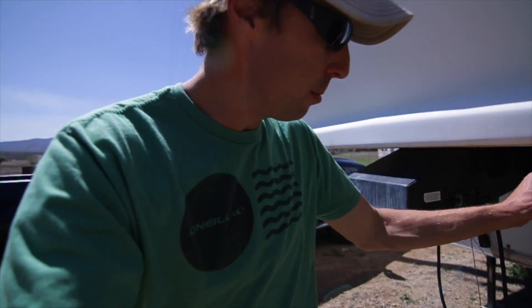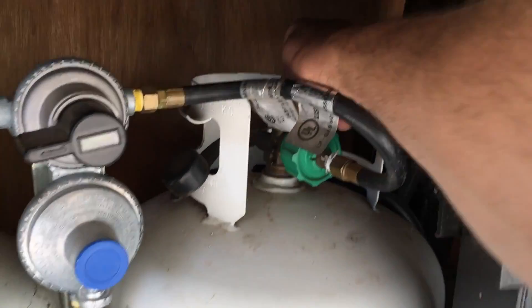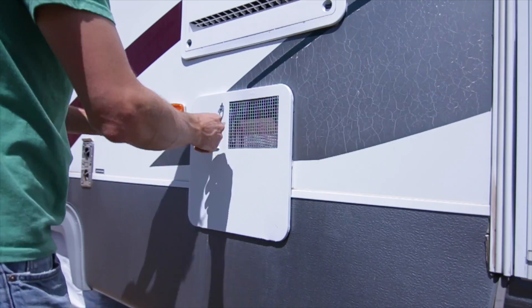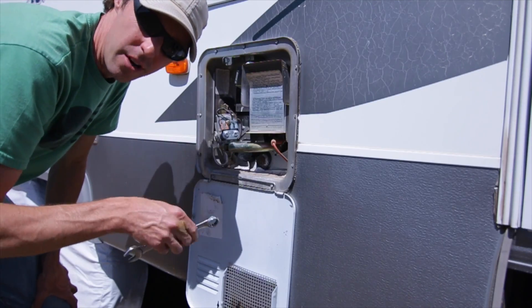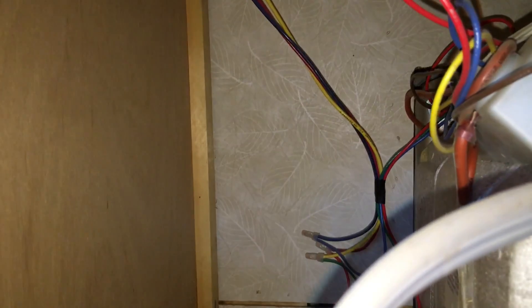As we swap out this water heater we want to make sure that we are turning off our propane, turning off our electrical, and also making sure our water is off and disconnected, so that when we go to make our changes we don't end up with a big mess or damaging something. Once we have everything turned off we can go ahead and start disconnecting the gas, water, and electrical from the unit before we pull it out.